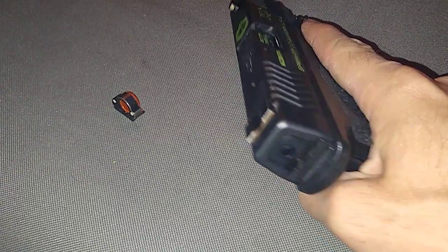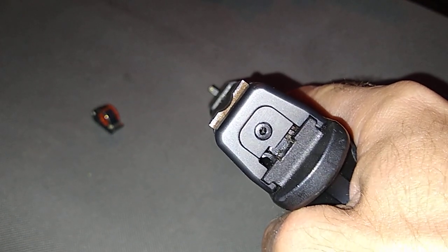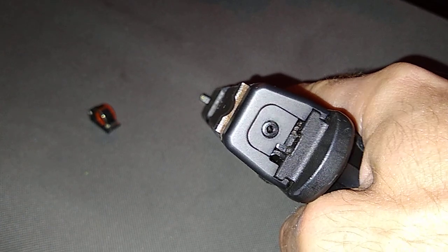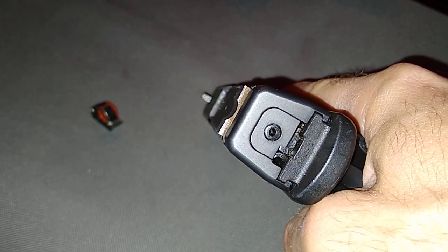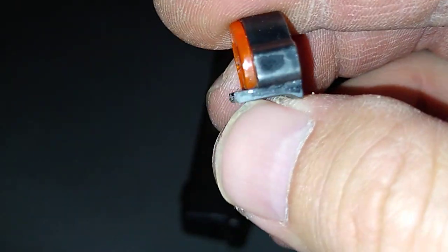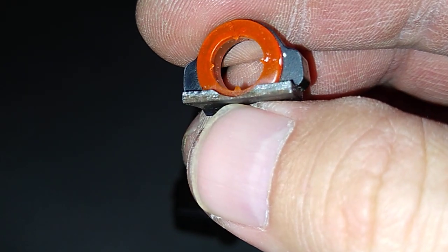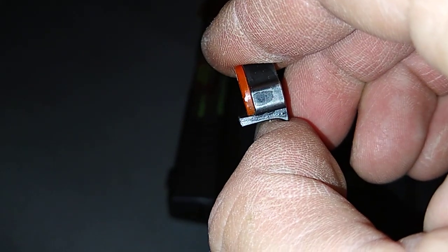Just that picture should tell you enough — Dead Ringer Snake Eyes sight. You can see the dark color versus the raw metal. I'm not sure if this was cracked or made this way; that's not a lot of metal to begin with.